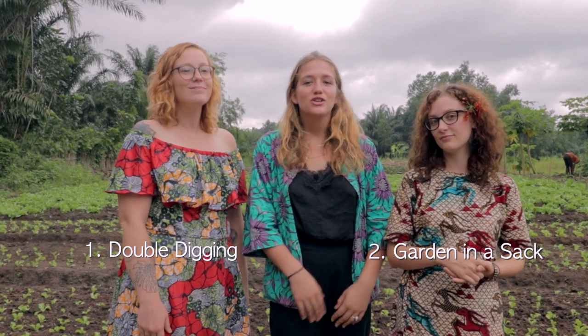Today we're doing a training with people in our village for double digging — double bêchage — and garden in a sack.